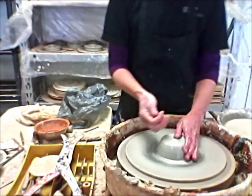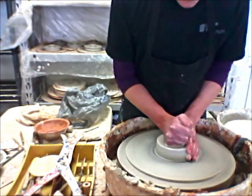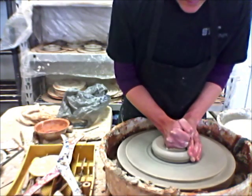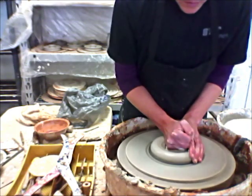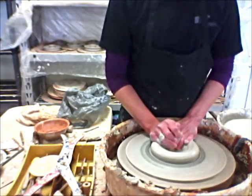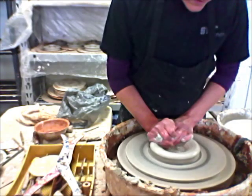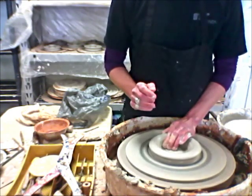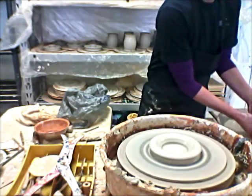This piece is not going to have a bottom, so I'm going to run my finger all the way down to the wheel head. I made a touch down, a little donut. I'm going to open, and to get this to go around the little votive holder, it needs to be three fingers from the center to the edge. I've got that.